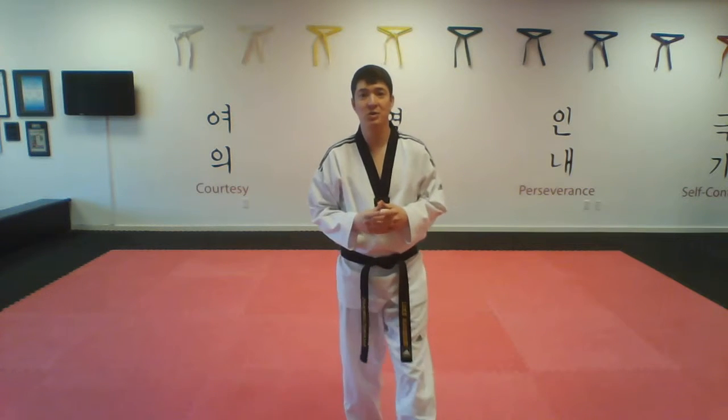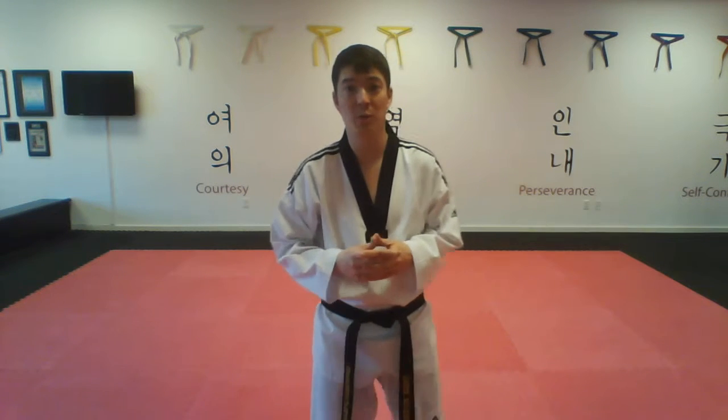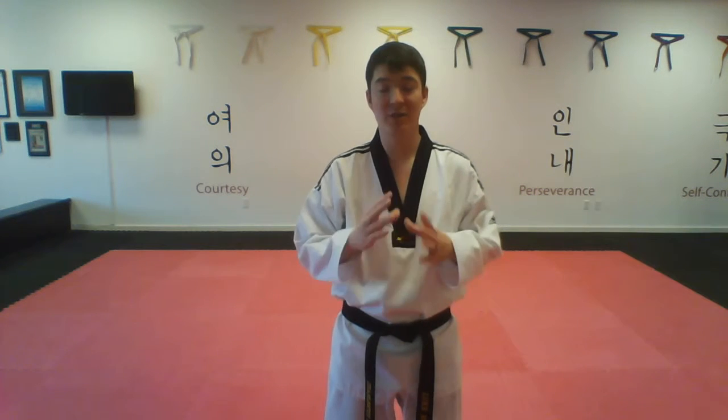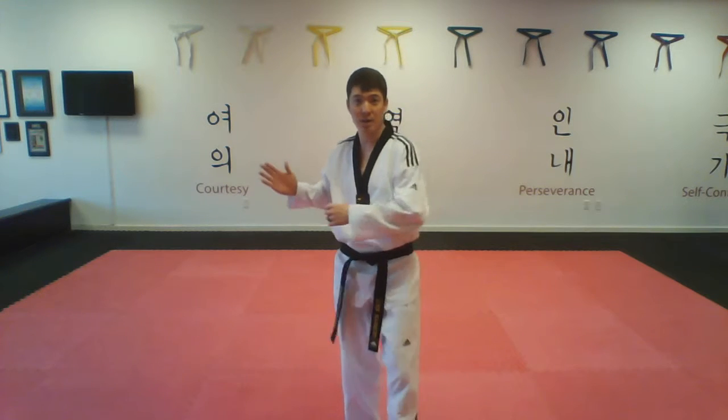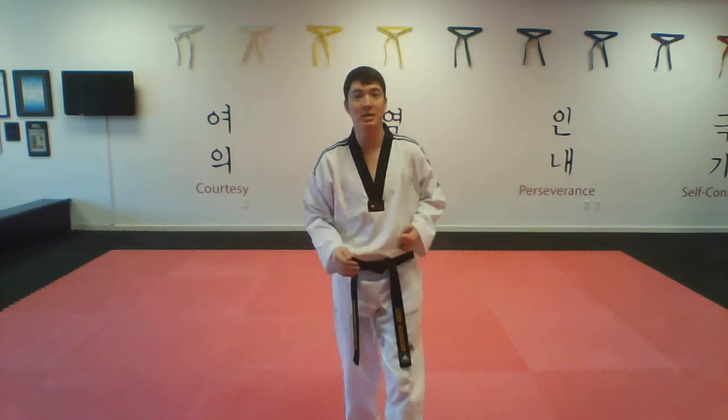Hi guys, Master Magwin here doing our student tip of the week. This week I will be doing our red belt form. Red belt form is actually a pretty short form, but there are a couple new moves in here. One is going to be a palm block, so I come across my body this way, which we did in our last form.